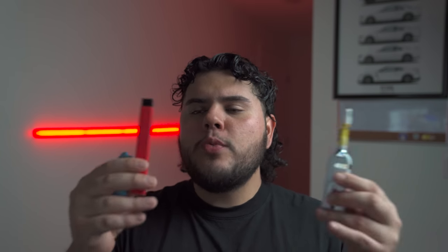Today I'm going to be doing a three-way versus battle to see which one of these is better. Is it going to be the cartridge, is it going to be the pod, or is it going to be the disposable? We're also going to be talking about the differences between all three, and I'm going to be giving my own opinion on which I think is better and what I like more.